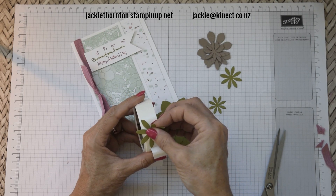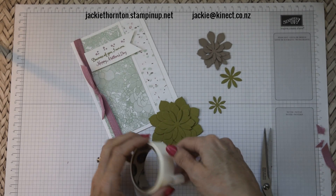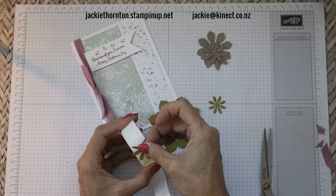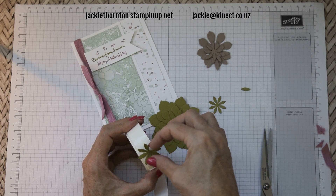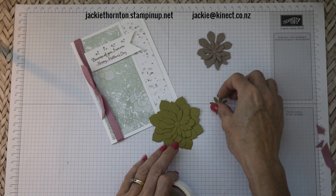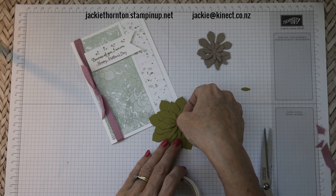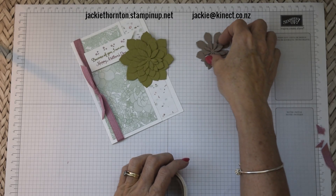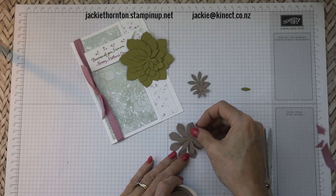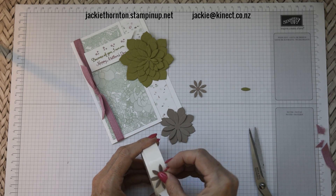Now this collection, Oh So Succulent, is about to retire as of the end of May. So you still have a little bit of time to get it. If you do want to get the thinlits and the stamp set, let me know as soon as possible because it is selling out fast. There we go — we'll just pop this one together. It doesn't take very long at all for it all to come together.